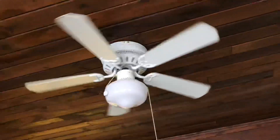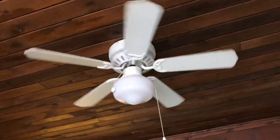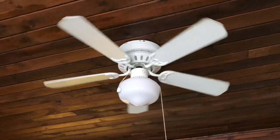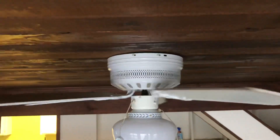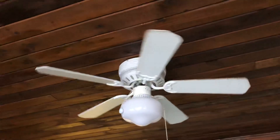It has a pretty good spin down for a cheap fan that's been sitting for a while. I think those blades are reversible, but they're so dirty I don't think you should at this point.